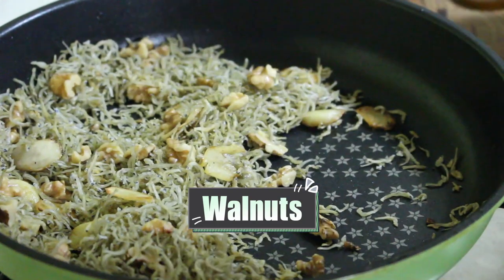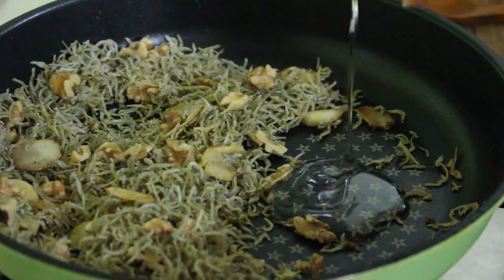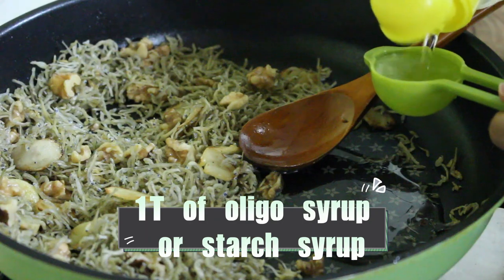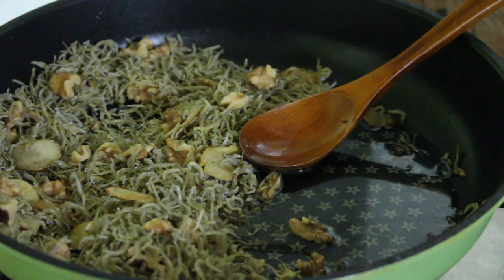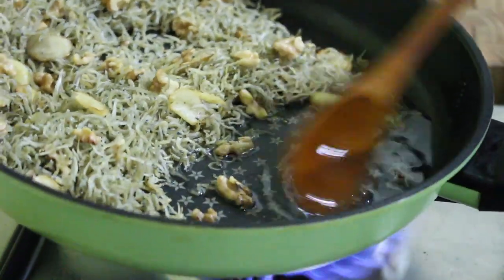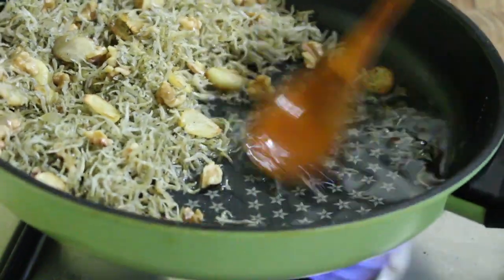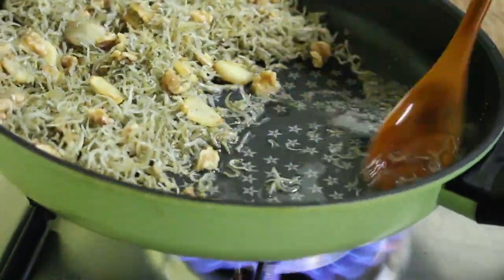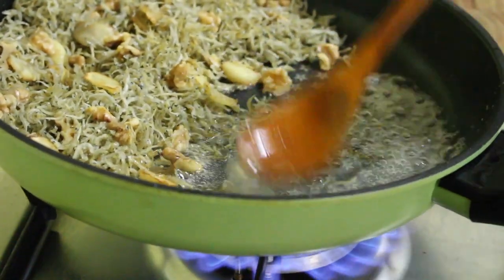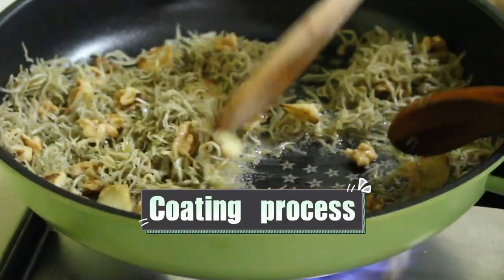Fourth, add the walnuts to them. Fifth, gather the anchovies to one side of the pan, pour 1 tablespoon of oligo syrup or starch syrup and 1 tablespoon of cooking wine, and boil them for a while, mixing well by tilting the pan over medium-high heat. When the sauce is melted enough, mix the anchovies quickly and evenly for a short time — it's like a coating process.